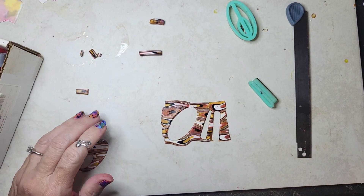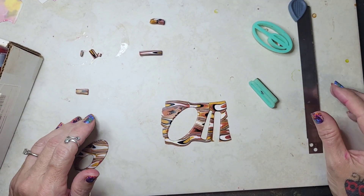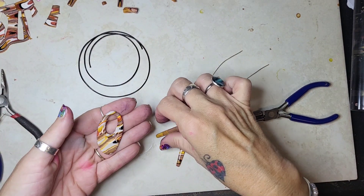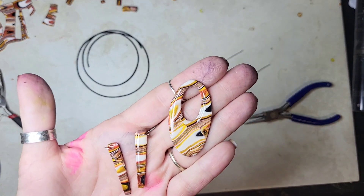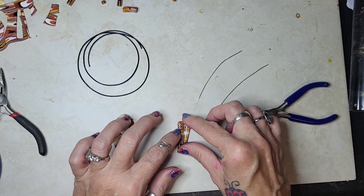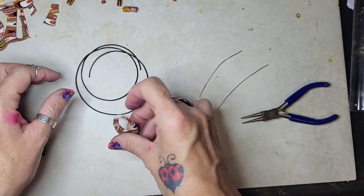I'm going to go ahead and bake these at 275 degrees for 35 minutes and I'll be back to show you what they look like. Okay I'm back - I went ahead and resined these. I baked them and they are resined so they're all nice and shiny. I just wanted to show you some new techniques for finishing stuff up.